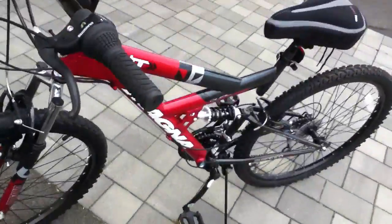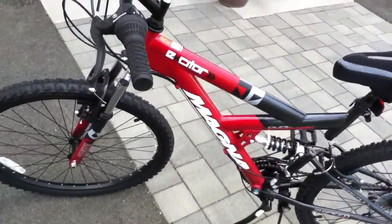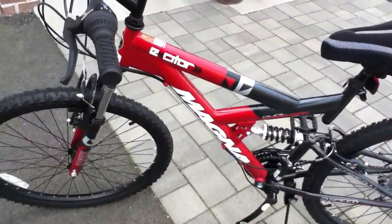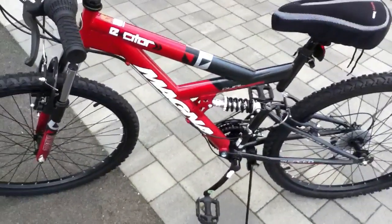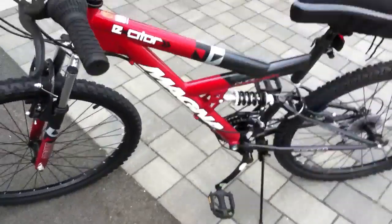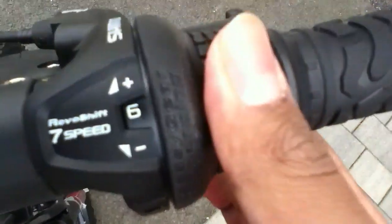I recommend you buying it, especially if you're a boy. This is a stylish bike for boys in my opinion. I think this is the best bike for any kind of boy who likes 26-inch mountain bikes with revoshift friction and revoshift 7-speed.